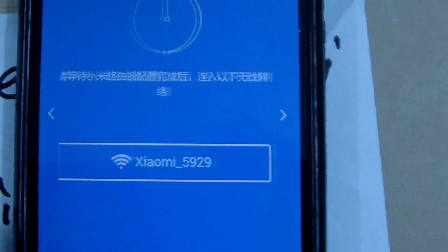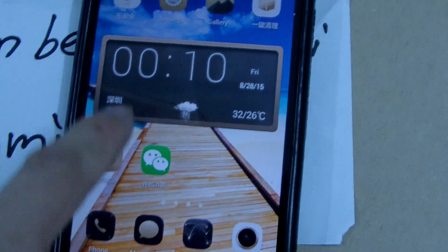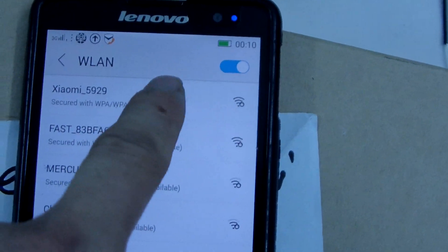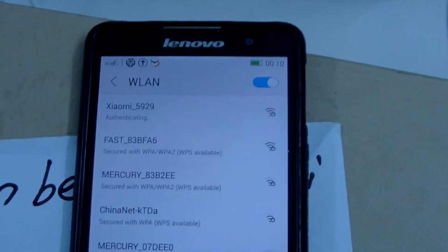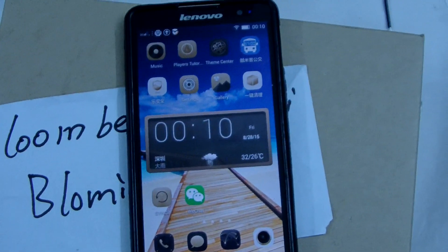After setup, the Wi-Fi will be disconnected. We need to reconnect to the Wi-Fi from Settings again via your phone. Enter the password — the Wi-Fi is now connected. Xiaomi Wi-Fi is connected. The Xiaomi router setup is complete.